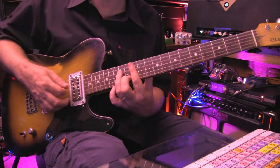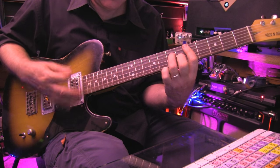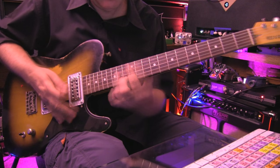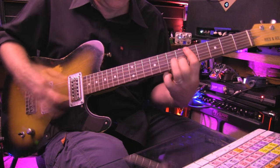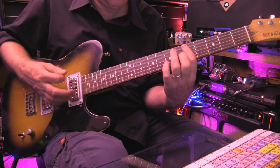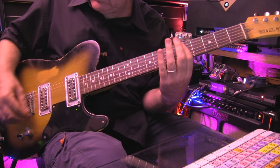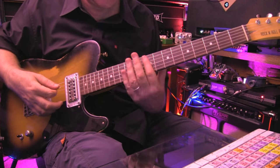I'll review the whole thing at medium speed. And you never use the low E string through the whole thing — it's just the top five strings.